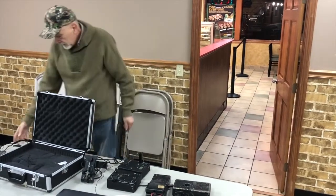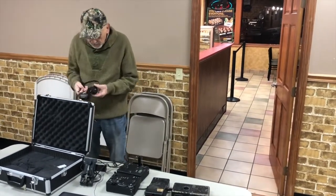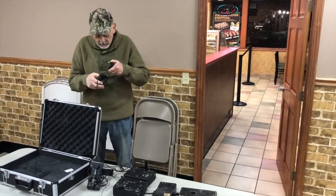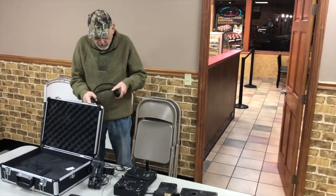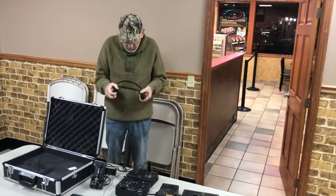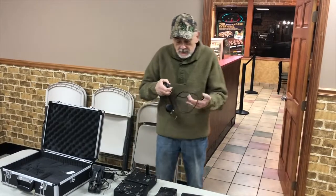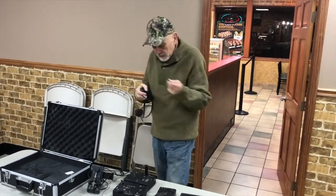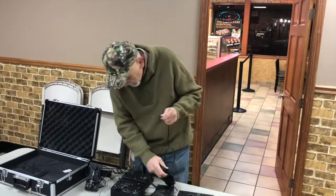And then you have the headphones. These headphones are kind of spunky looking because I made them out of what I had on hand. These were common in World War II — they have a little metal plug in the end of them.